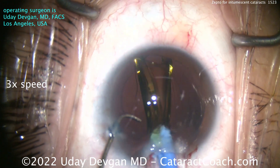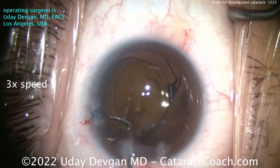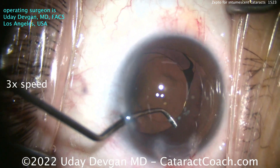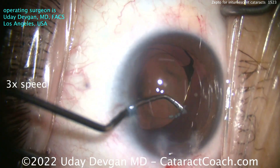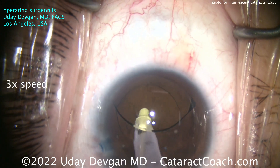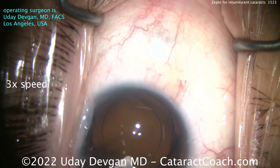Now let's deliver our lens. In this patient we're using a single-piece acrylic monofocal lens. It goes into the capsular bag very nicely. The lens has a 6-millimeter optic, and now let's center up that lens. There's a little bit of lens material still adherent to the capsule — we'll get that out at the end, making sure there's really nothing to cause any post-op inflammation.